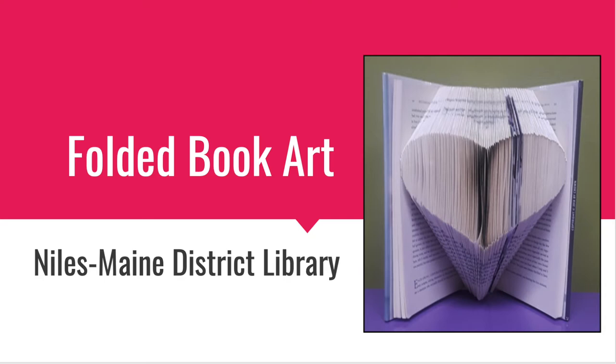Hello, my name is Alexa and I am the Assistant Head of the Digital Services Department at the Niles Main District Library. Today we will be making a Folded Book Art heart using instructions from foldedbookart.com.